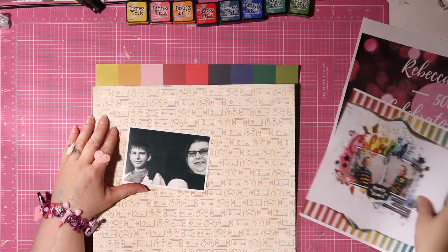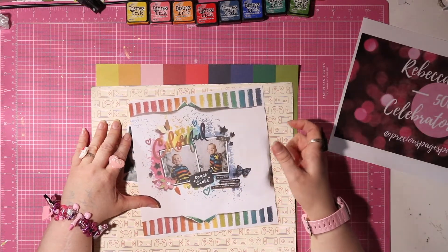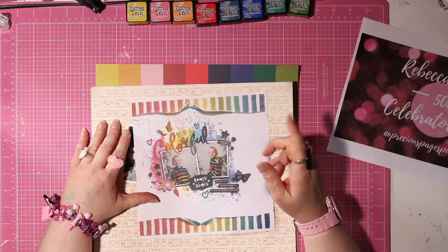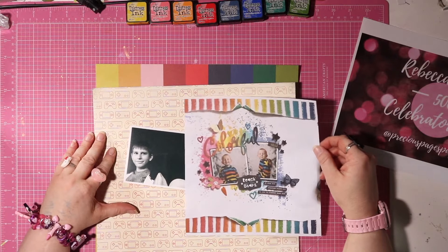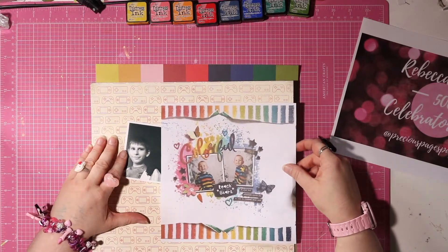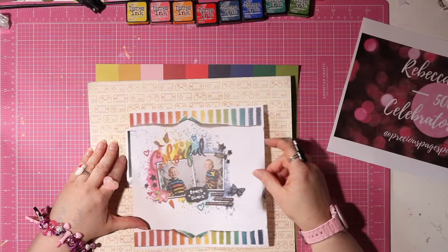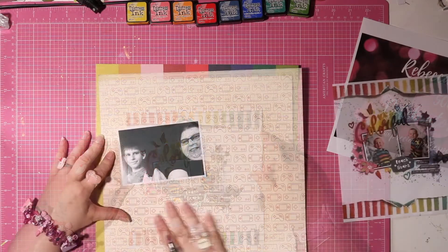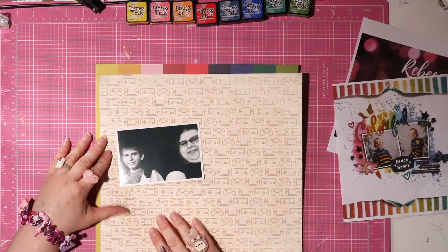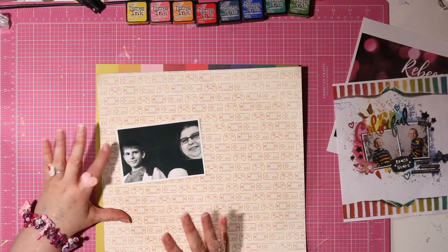Rebecca used the packaging technique and she used distress inks for that, which I really like to do as well. I'll see how it stands up on the cream with the pattern. If I need to amp up the volume in terms of pigment I might switch over to the distress stains, but I'm hoping I can avoid that because I really can't be bothered looking for them.